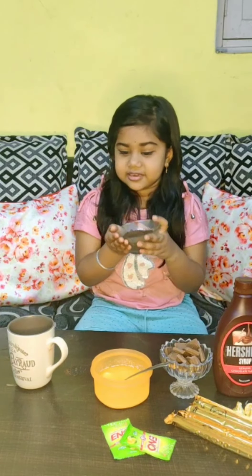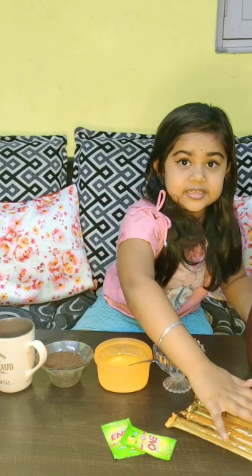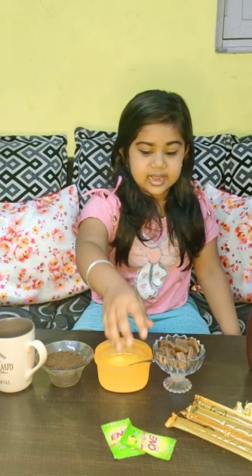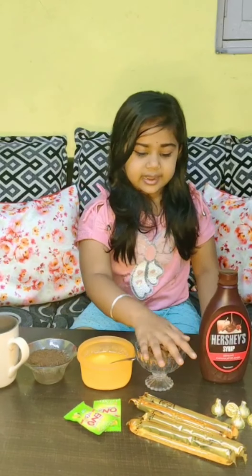I have crushed the Oreo biscuits. We also have butter, Cadbury, and chocolate syrup, and now we are going to make a decoration. We are going to add a little bit of chocolate chip, chocolate syrup, sprinkles, cream, and lemon.